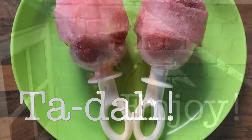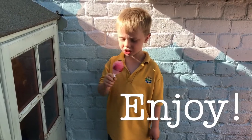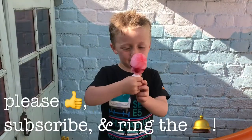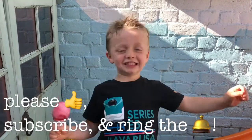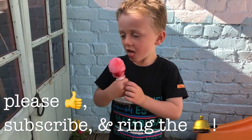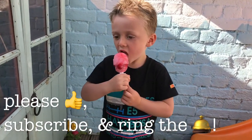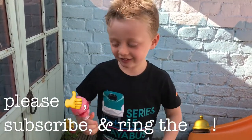I love these Lemonade Ice Lollies. This is yummy. I love these — easy! Thank you.